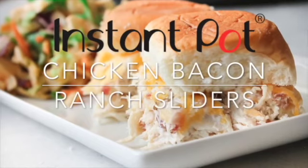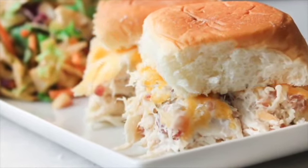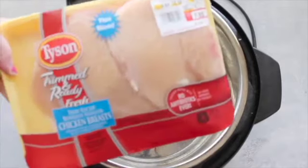If you don't have an Instant Pot, don't worry — you can still make it in the slow cooker. I'll put the recipe link down below in the description. You're gonna start by putting three chicken breasts inside of your Instant Pot.